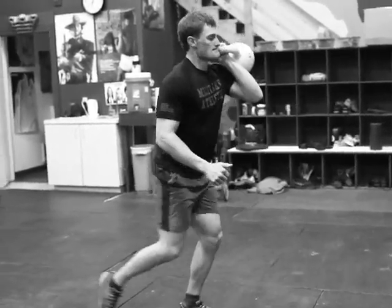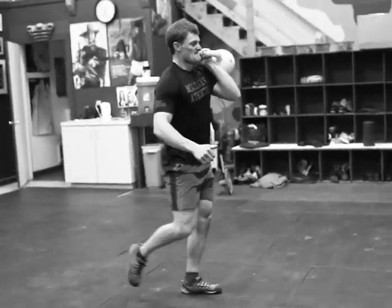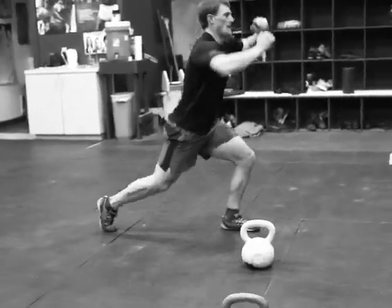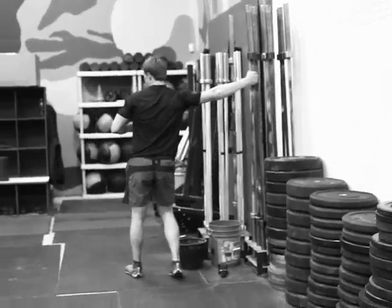So breathe in, hold, breathe in, hold. That way he can have tension in his core whenever he's controlling his body on the descent of the lunge. Ride into one jump lunge each leg, and then finishing up a lat plus back stretch.